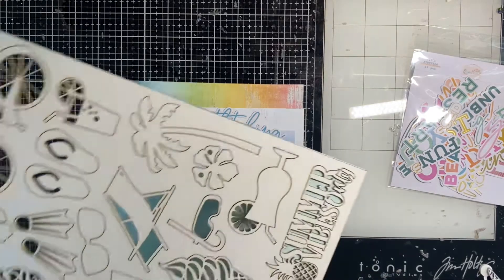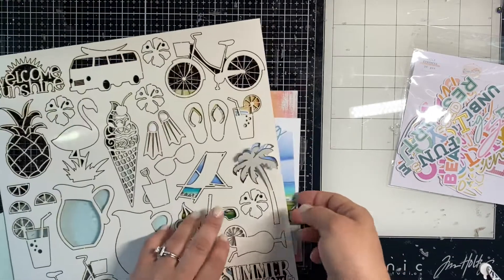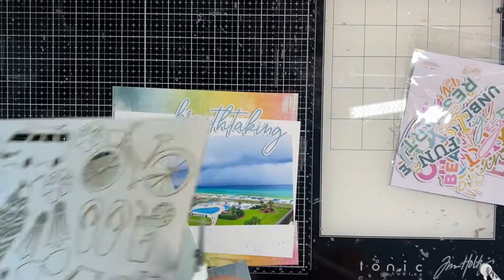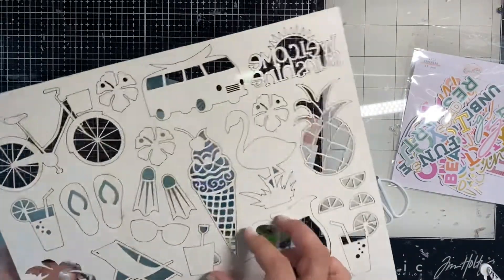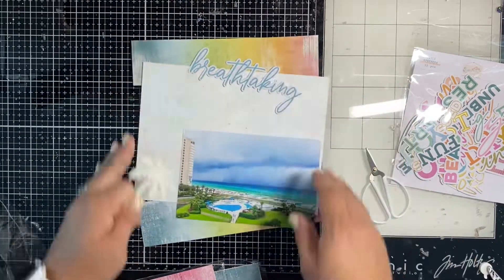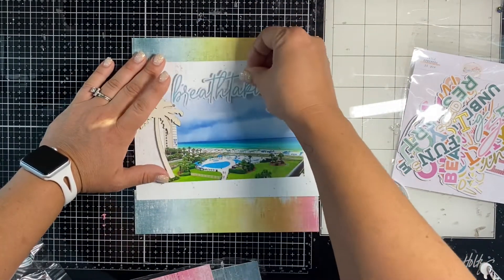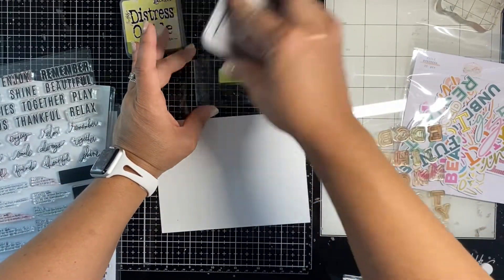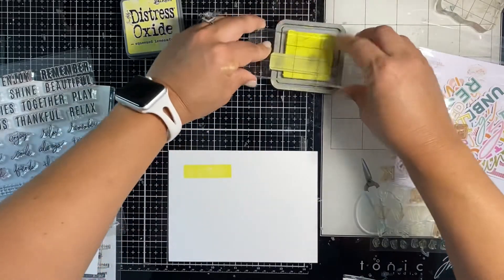I have this Mente laser-cut chipboard. I have a friend who says she hates chipboard, but I'm challenging her to start using it because this isn't what you think of when you think of chipboard. It's just a little heavier than paper, and it's not dark — it's almost like a manila, very light cream color. You can take ink, paint, or embossing powder to color it up really easily. It doesn't smell bad — I actually like the way it smells because it's laser cut, kind of like sawdust. I will be getting all the Mente chipboard pieces because I'm now obsessed.